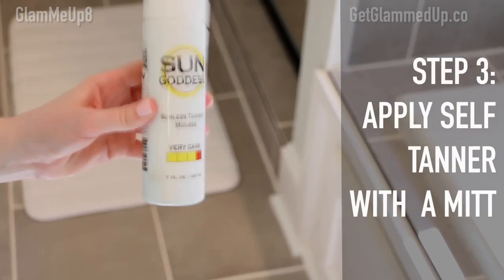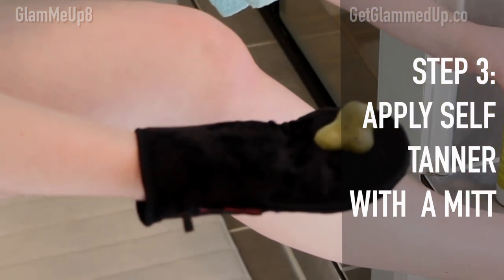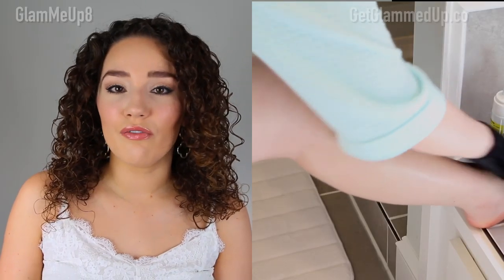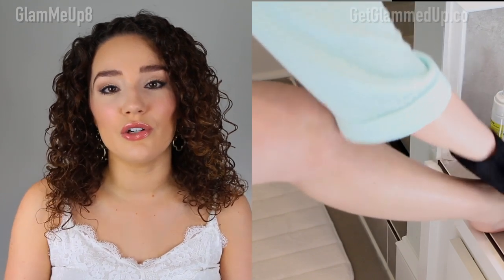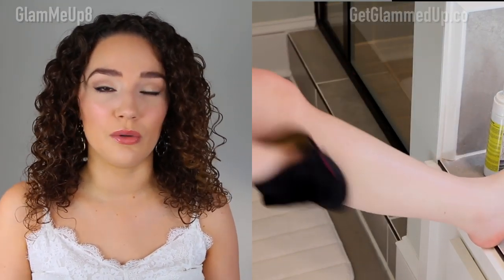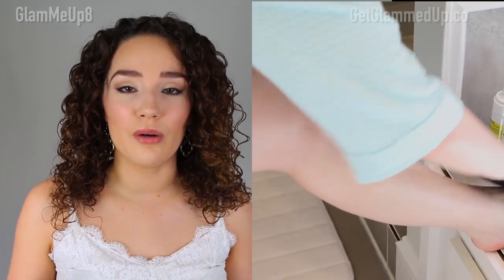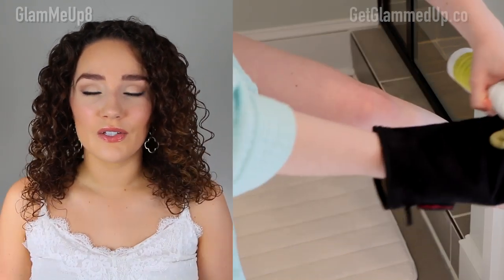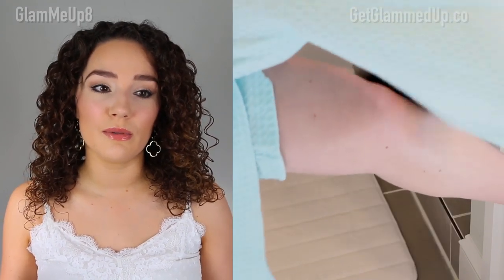I usually start applying self-tanner from the bottom up, beginning with my legs. I do two pumps per section, or three to four on my thighs where there's more area to cover, and work in circular motions. This mousse does not streak or build up in different areas — it looks so even on the skin. When I get down to my feet I don't pump anymore; I just use whatever's left on the mitt to lightly go over the top of my feet. I don't find that this dries too fast or leaves me sticky for too long, which is really nice.